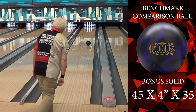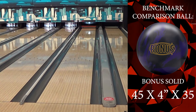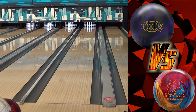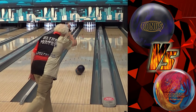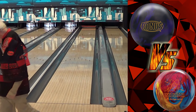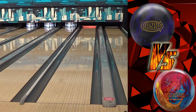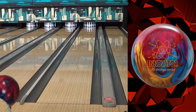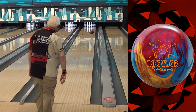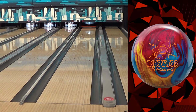Now here we are with our benchmark ball — smooth and reliable, that's why we use it. Every brand has a ball similar to this. And here we are with the Innovator. I took the benchmark shot and put it against the benchmark shot, and you can see probably about a three-foot difference — the Innovator went down farther. He covered one or two extra boards. Then when we let him loose and get around it, it went three feet farther down and hooked ten boards more.